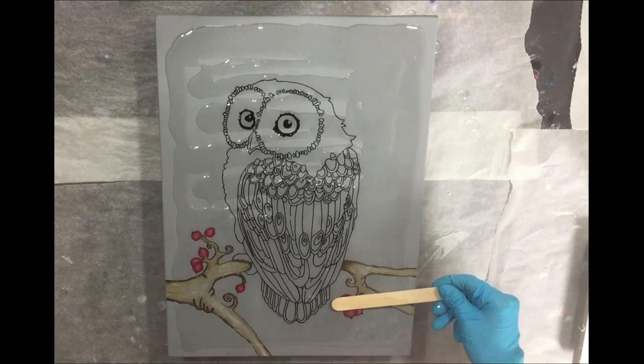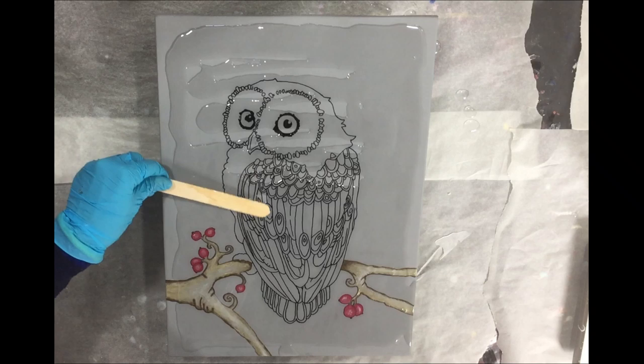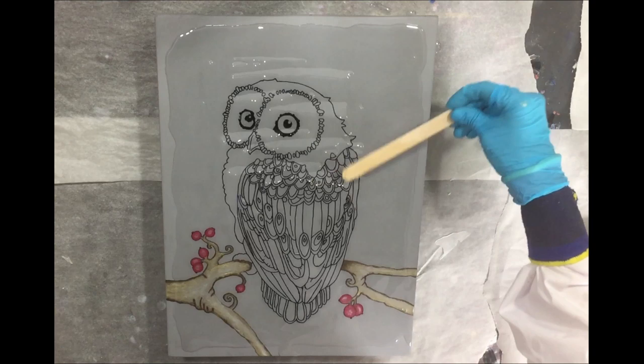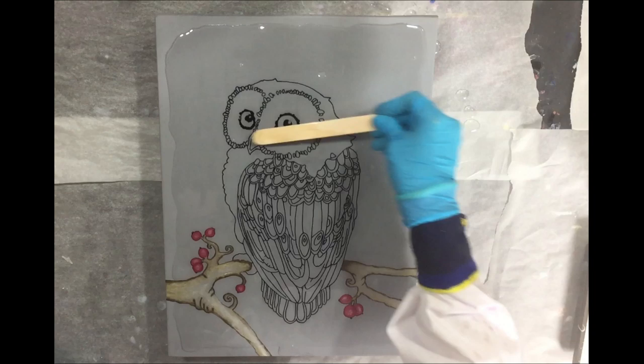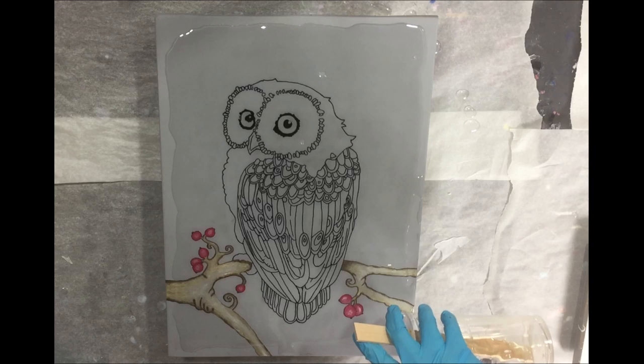I'm using the Stone Coat Art Coat — very nice resin with an amazing finish. I still have my promo code, it's PETRA2019, and if you use that code you get $10 off of your $100 order. All the information about this is in the description box below this video.